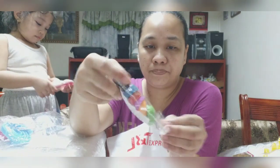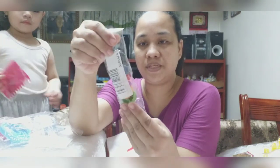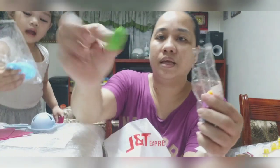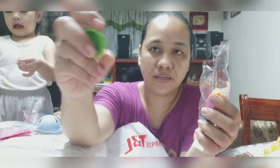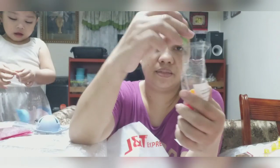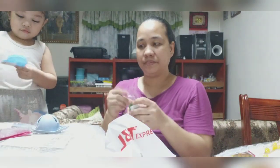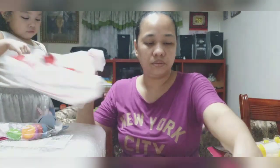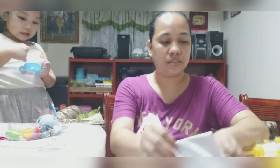Ito. Sakit. 6 pieces to. Sa mga bote. Next.